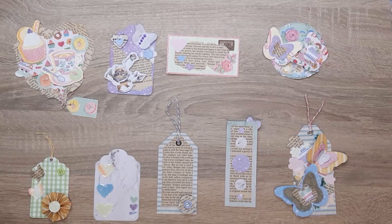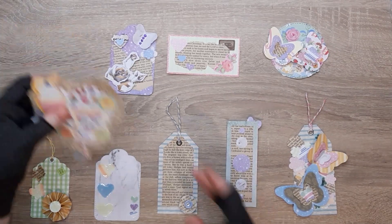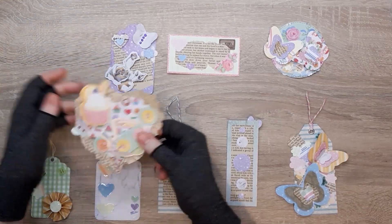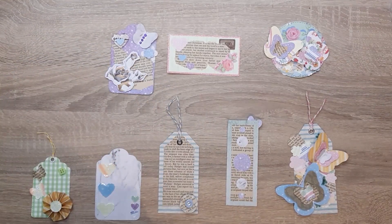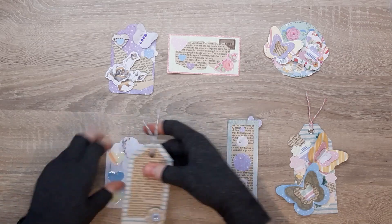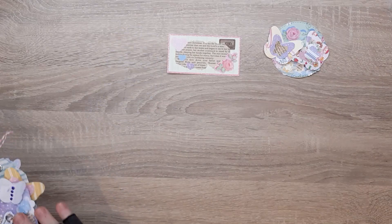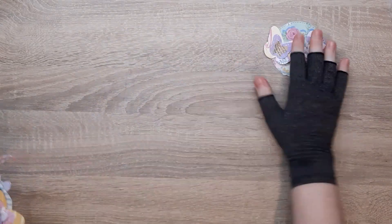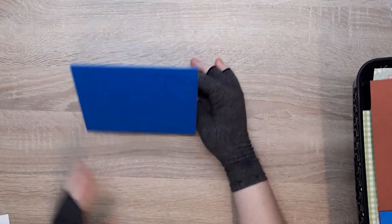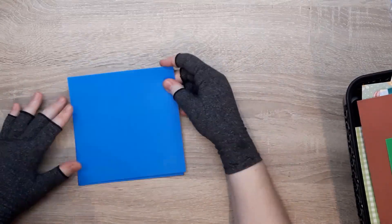Still going to be using the same set of scraps. I want to do a card that's based around this piece because I absolutely love it. I definitely want to create a card using that piece and possibly this one. I found this piece of solid coloured scraps which was 6x12, so that will make a 6x6 card.